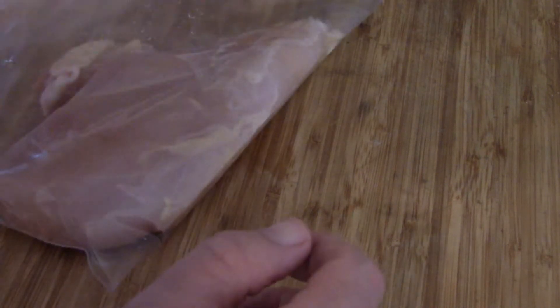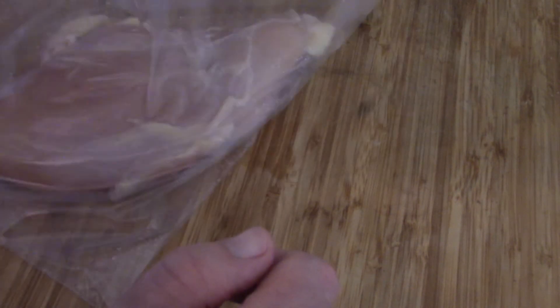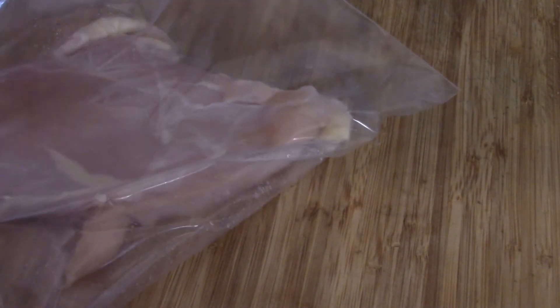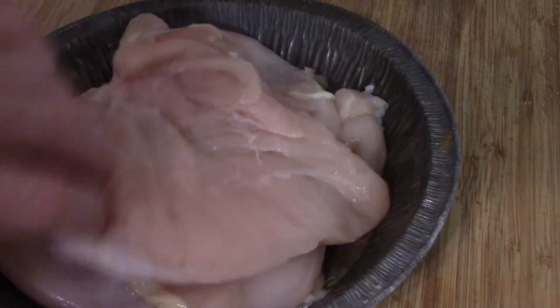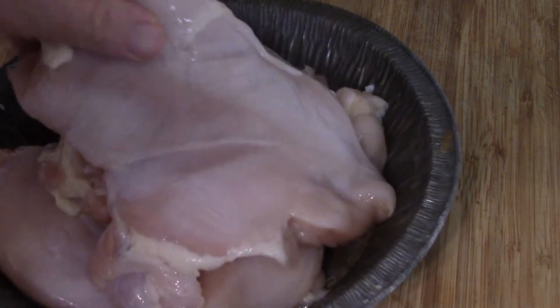First we're gonna need chicken. I've got three chicken breasts that we're gonna pound down to try and get them as even as we can. These things are huge. If you take a large freezer bag instead of plastic wrap, it doesn't spray all over the place and keeps it pretty well within the bag as long as you don't hammer too hard. Pound them all down to a reasonable size — they're roughly the same, which is good because that gives us more meat for our dish.